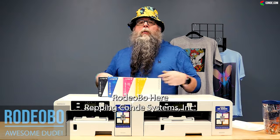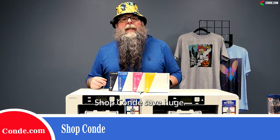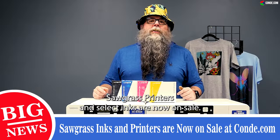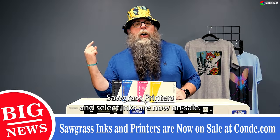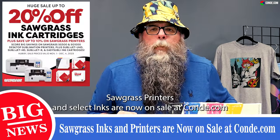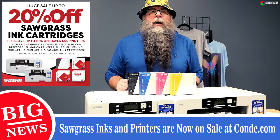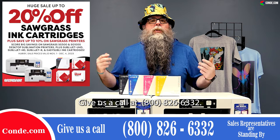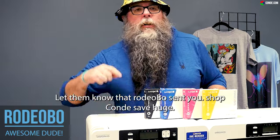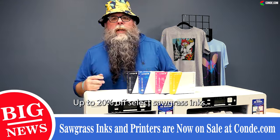Big news! Check it out — Rodeo Bow here, repping Condi Systems Incorporated. Shop Condi, save huge all month long. Sawgrass printers and select inks are now on sale at condi.com. Give us a call at 1-800-826-6332 or check out condi.com. Let them know that Rodeo Bow sent you.